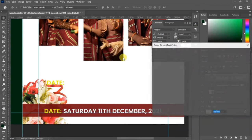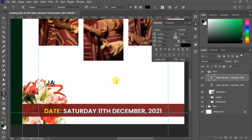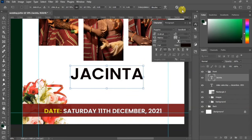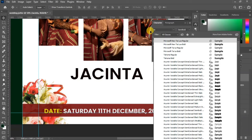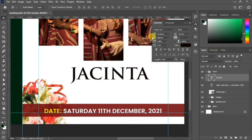Duplicate the text and change the color to black. Double-click on the text to highlight it and change it to the name of the couple — the first one will be the female name. Press Ctrl+T to bring the transformation tool and scale it up. Go to your character panel to change the font; for this we'll be using the Trojan font — I'll leave the link in the description for you to download it.